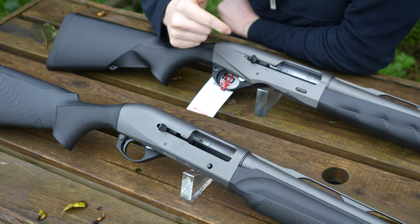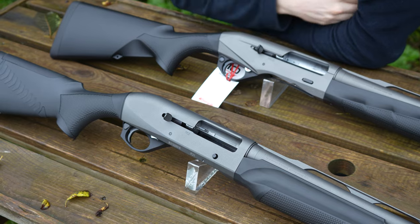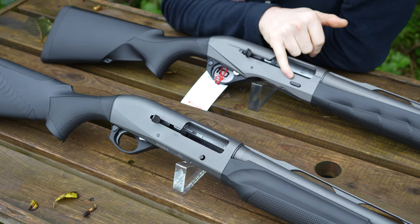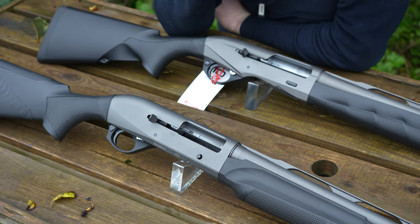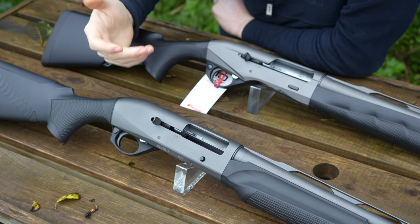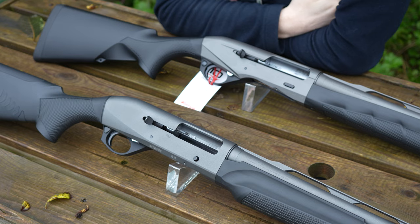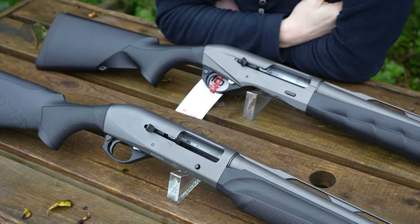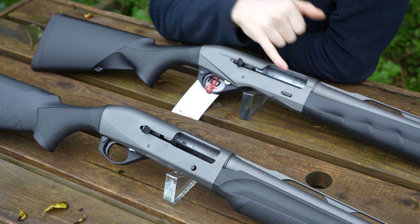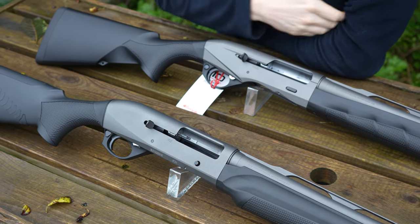A couple more things to point out about the action. The bolt handles have changed slightly — the old one is a bit more angular, the new one is a bit more straight up. It doesn't make any difference, just a different design cue. The bolt release has slightly changed as well. The old one was more of a button design — for the most part not a problem, but if you're wearing big gloves it could become a problem trying to push it in. Brierley aftermarket used to do different bolt releases, and on the new model they took a cue from that and made a longer bolt release with more surface area, so it's easy to press with your fingers with gloves on.